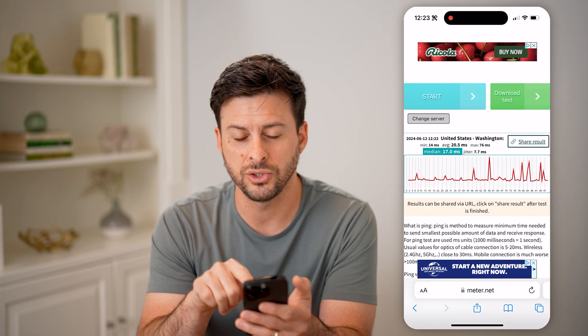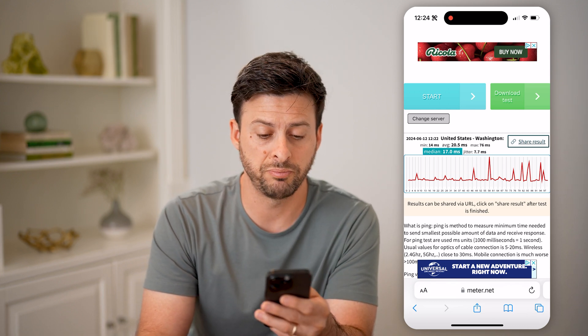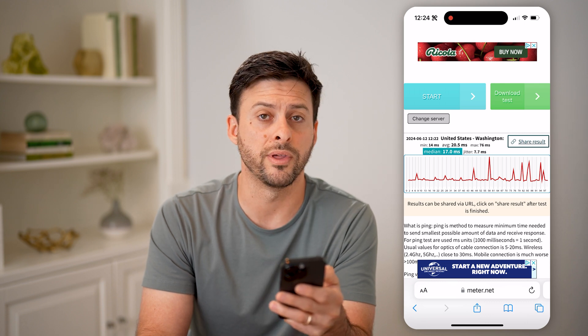So you can see here I average 20, so I'm kind of right at the cusp of the great range, but essentially you'd want to get it a little bit lower than that if possible. I hope this helps — if it did, hit the subscribe button down below, it really helps me out. I'll catch you on the next one.